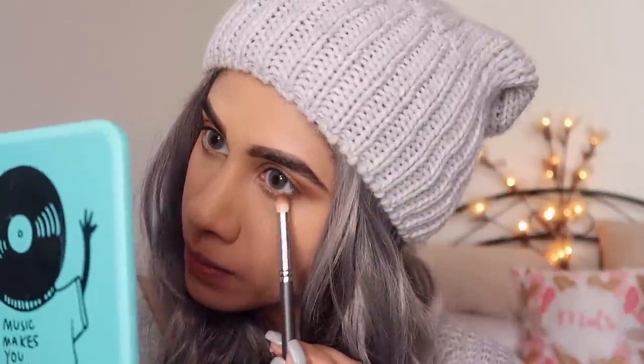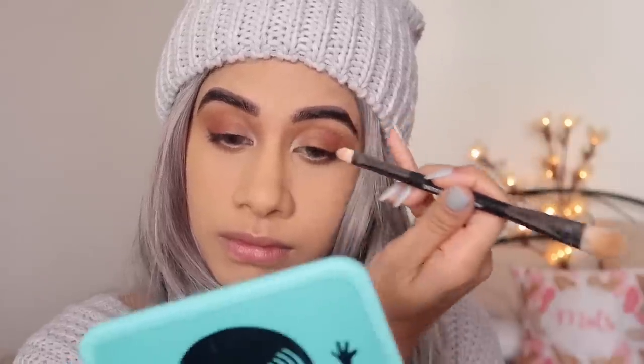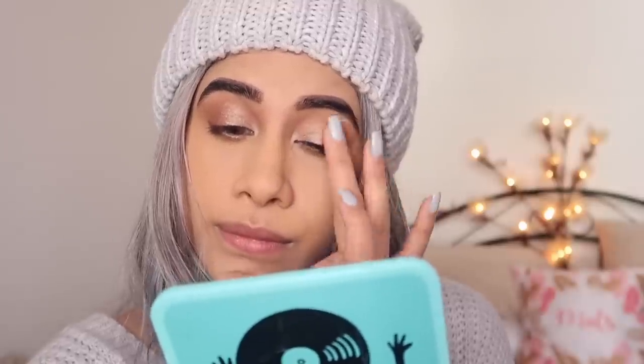I took that darker brown to create some dimension on the outer corner. I'm taking a brighter, cream-colored matte shade and putting it in the inner corner with a flat brush — this will open up the eye and make it look bigger. If you have smaller eyes, you can use this trick with a cream shadow in the inner corner. Then I took that golden eyeshadow and I'm putting it very loosely all around the eye — not packing it in one area, just giving a very blown-out glistening effect, like a wet eyeshadow look all over.